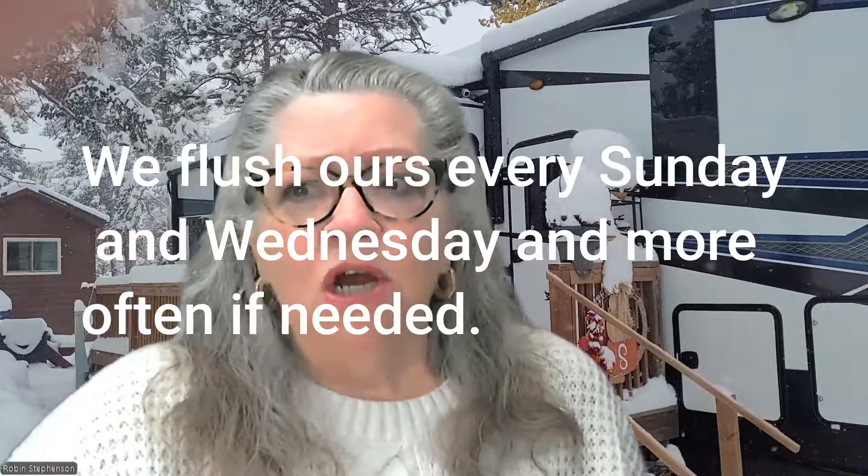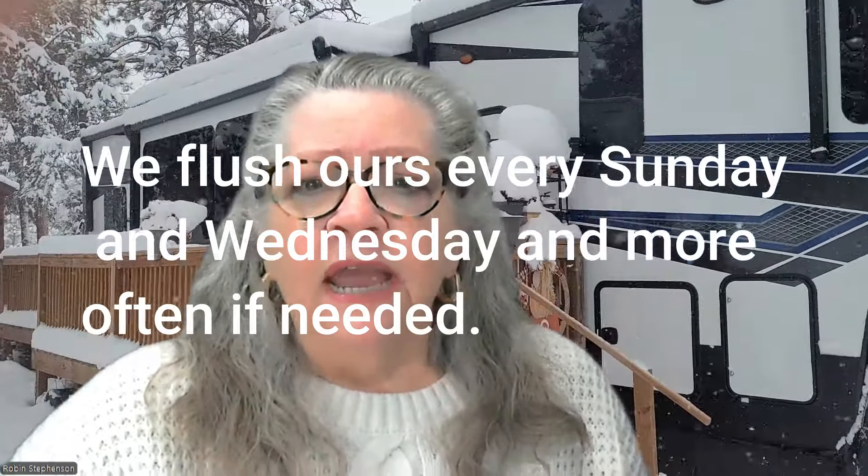After living five years full-time in a stationary RV, we've been diligent on how we maintain our systems, and that includes both our gray and black tanks. Here's what we've learned and how you can find out more from our recommended experts. The reality is that waste tanks receive liquid and solids that build up in the tanks and on the tank walls — frankly, anything we put in our tanks: water, soap, food particles, grease, etc., which often enters our gray tanks.